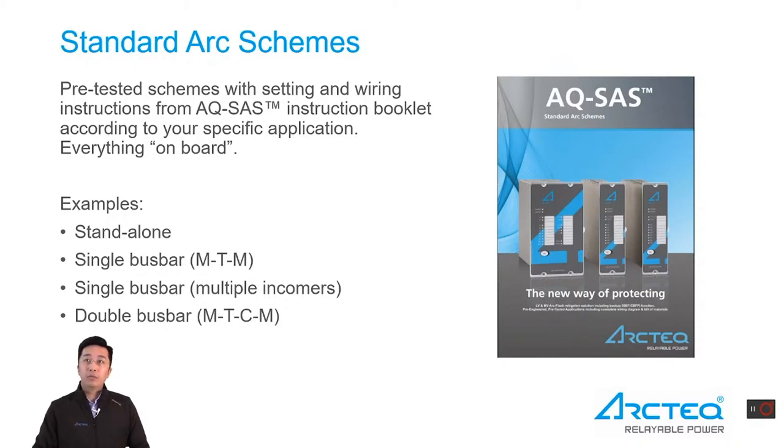Standard arc schemes — or standard arc configurations — are fully pre-tested and documented. The setting and wire link information can be found directly from the AQSAS instruction booklet according to the customer-specific application. I will take a few examples for further understanding: a standalone application, a single bus bar application with main timing structure, a single bus bar with multiple incomers and outgoing feeders, and a more complex double bus bar application.